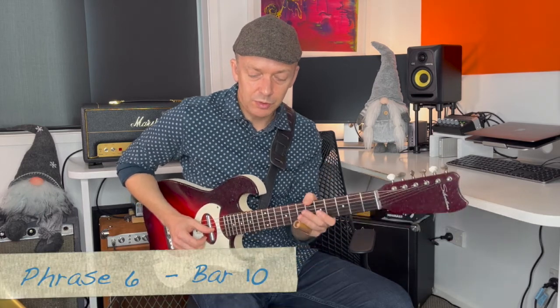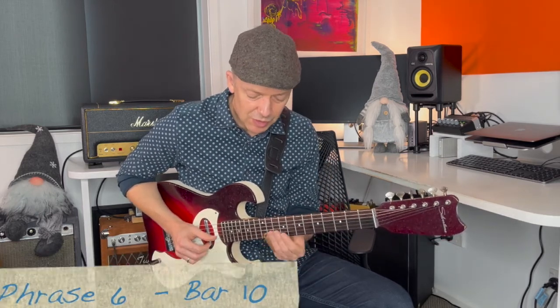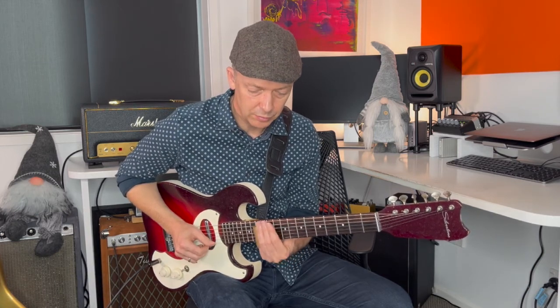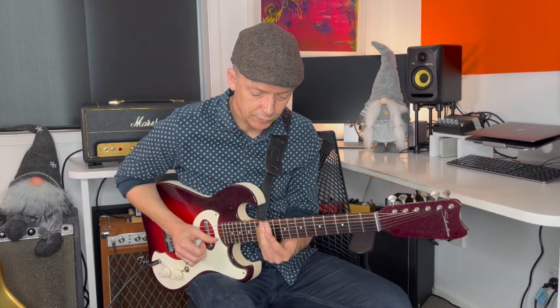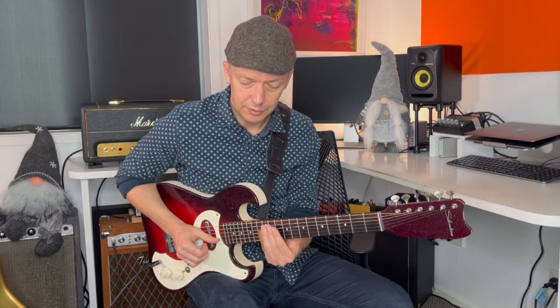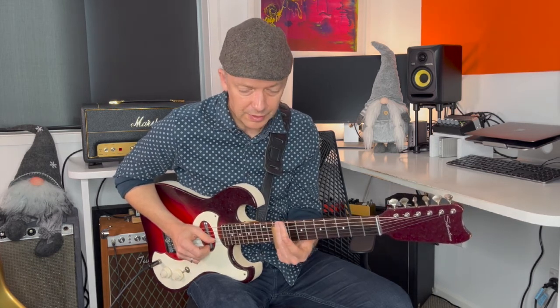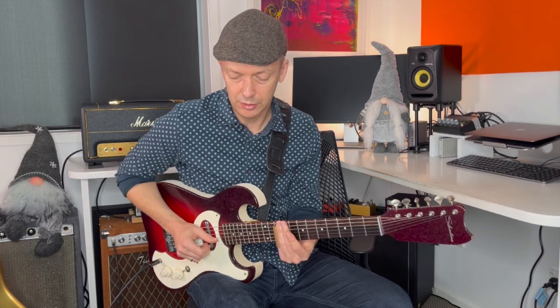In general, the vibrato is on the last note of the phrases — just on the long note to really let that note speak. The last part we have just before the turnaround is the same motif again: three notes, sliding up to the 12th fret on the second string and then playing the first string, and then doing that little thing with the E triad.